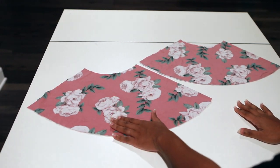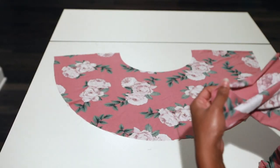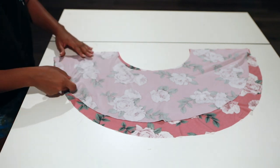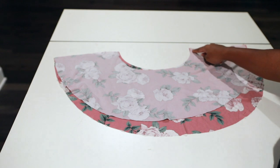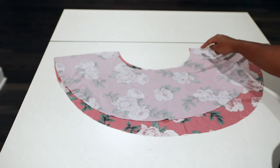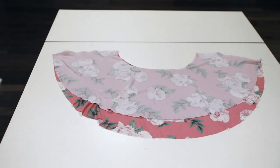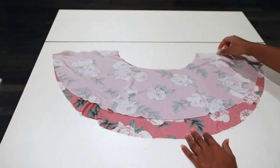Remember, the front is always longer than the back part. Take your two skirt pieces, put the right sides together, pin both short sides, do a zigzag stitch, then serge the raw ends.